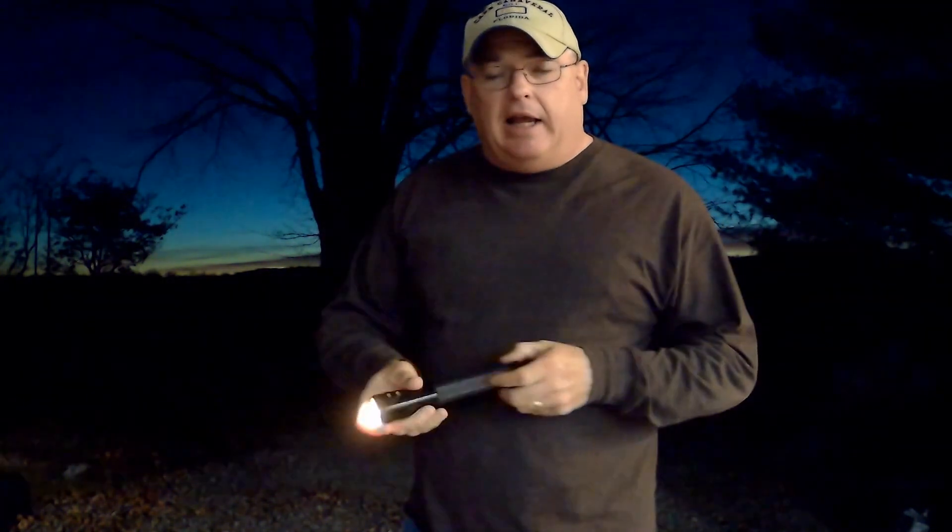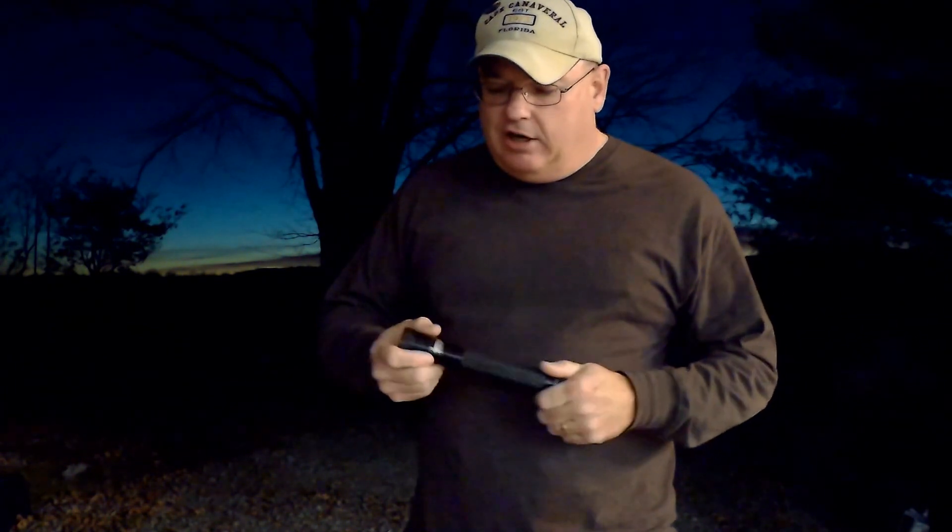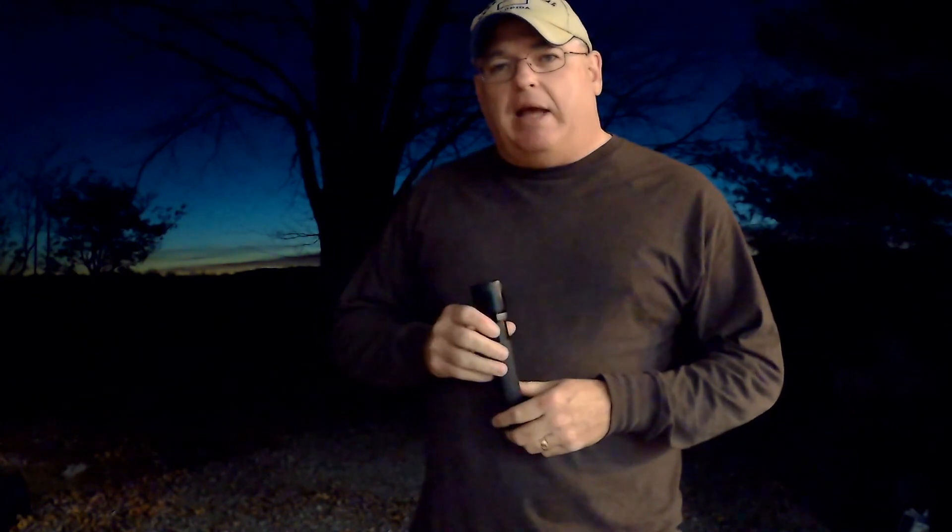I wanted to share this light with you — I just really, really like it. The Stinger XT is one of the awesomest lights I've ever owned. Tough and durable. They're expensive — about a hundred and fifty bucks — kind of high, but if you use them every day and if your life depends on them at times, that's a light to have. It's just one of my lights that I use all the time and I depend on it. If you've ever been thinking about buying one, you just can't go wrong — they have a lifetime warranty.